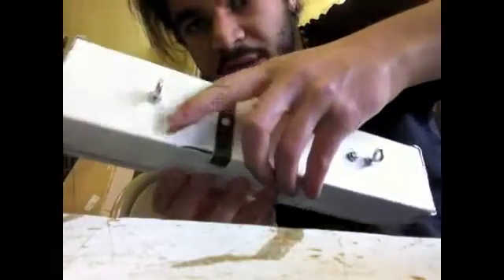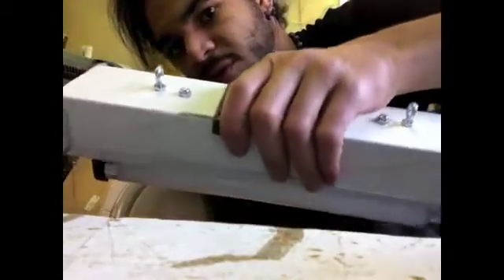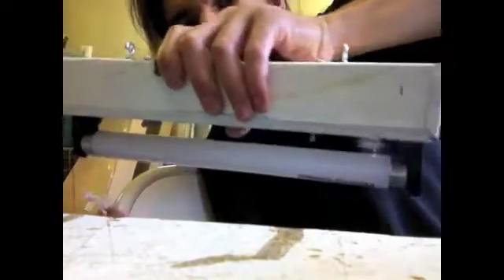By the way, the hooks are removable — all you need is a socket set and a pair of pliers and you're good to go. Alright, one more startup.